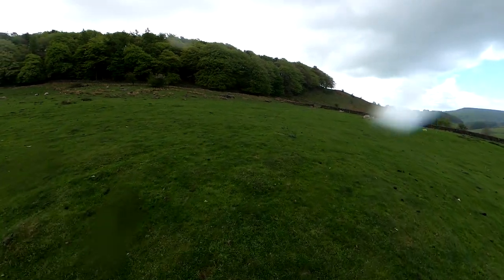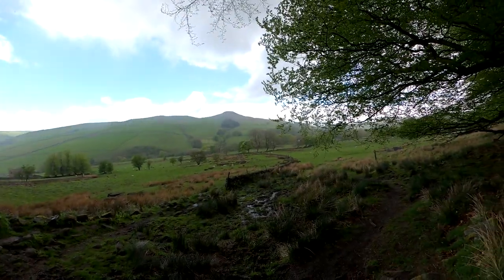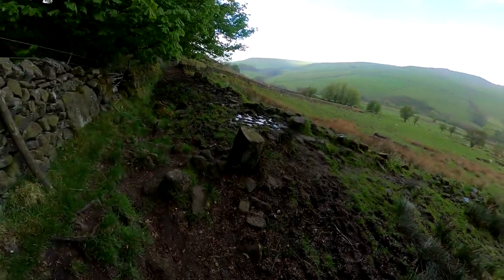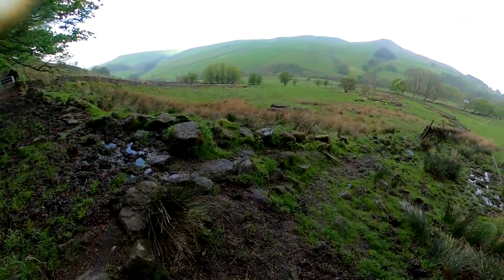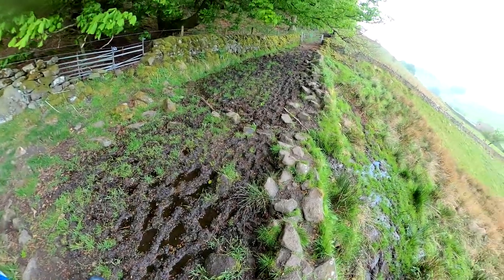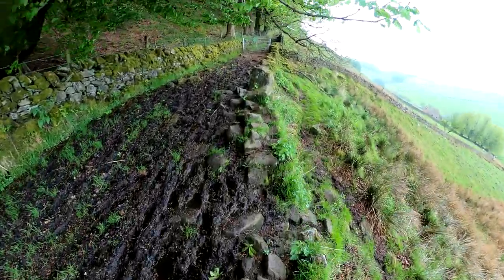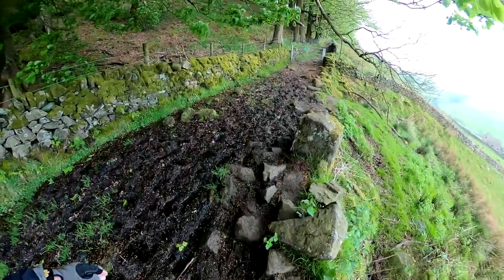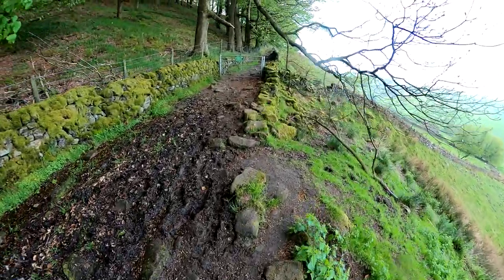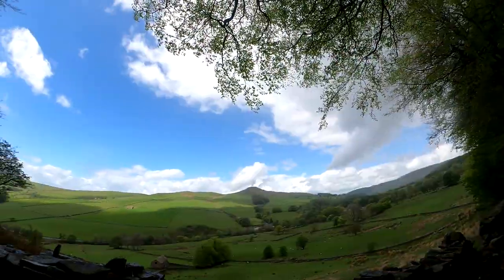There we are - it's raining again. Shuttlingsloe just over there. Come up through here - I remember this little fun section. Try and pick your way down the side. A bit easier this time I think. Last time they went - either so many stones or it looked a lot more severe. But okay today, not too bad. And just as quick - blue skies.